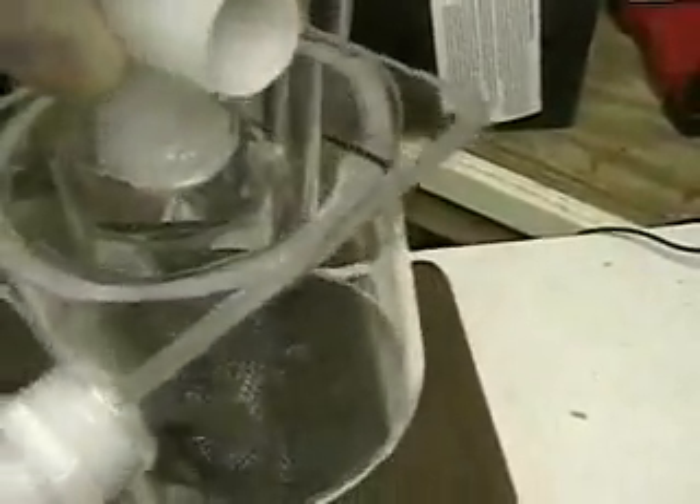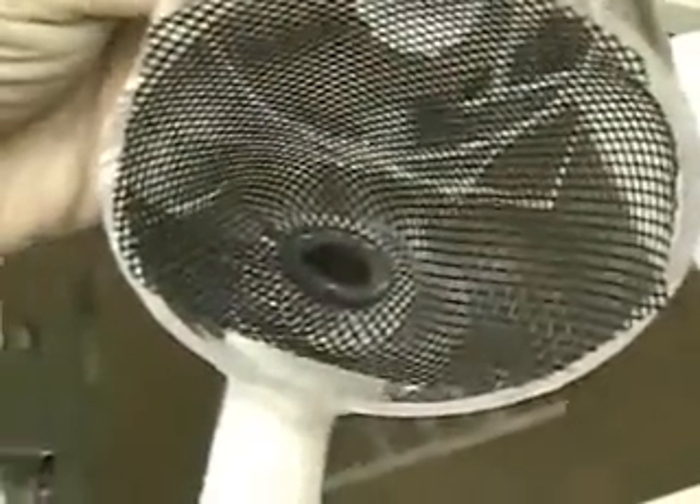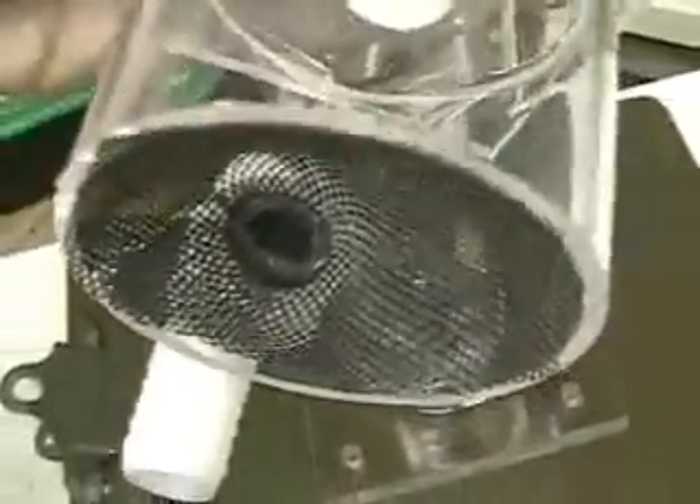The other screen was flat. The problem I had with it was the oxygen bubbles eventually take over the top of the screen. You can see how it's made — that screen is actually a screen door screen. It's not metal; it's fiberglass.